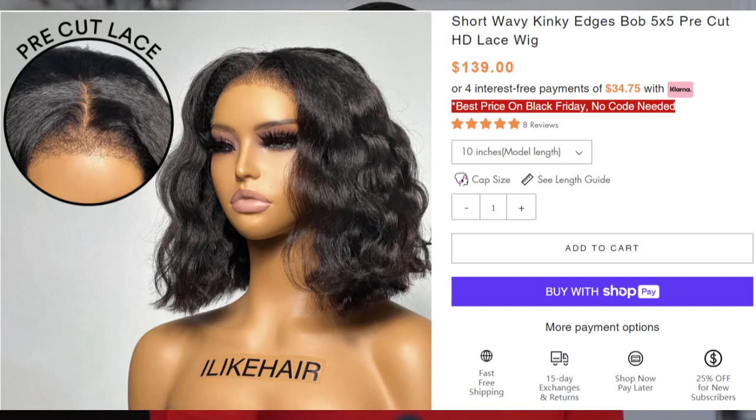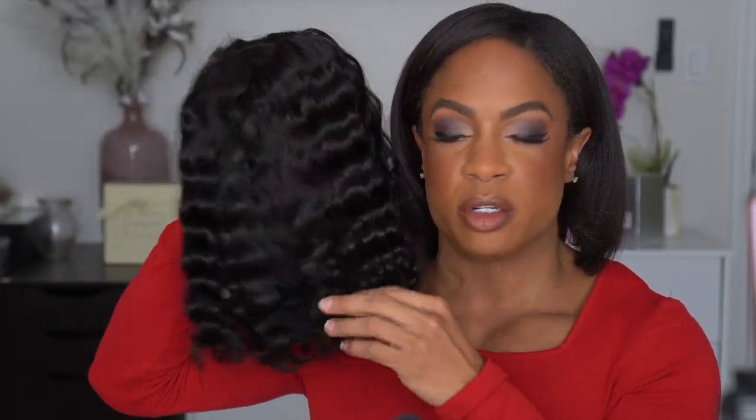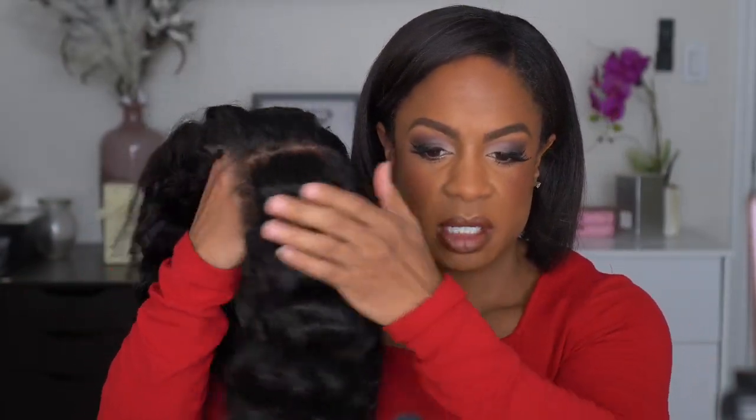So I'm excited because we have another wig video today, and this one is from the brand I Like Hair — this is their packaging. I've worked with them before and they have some really good affordable, realistic-looking wigs. The one we're showing today is more of an everyday, easy throw-on-and-go kind of unit. She is super cute — it is a 10-inch bob with their kinky edges. This brand was one of the first I did a kinky edge wig with and I absolutely loved it. This one has pre-cut lace.